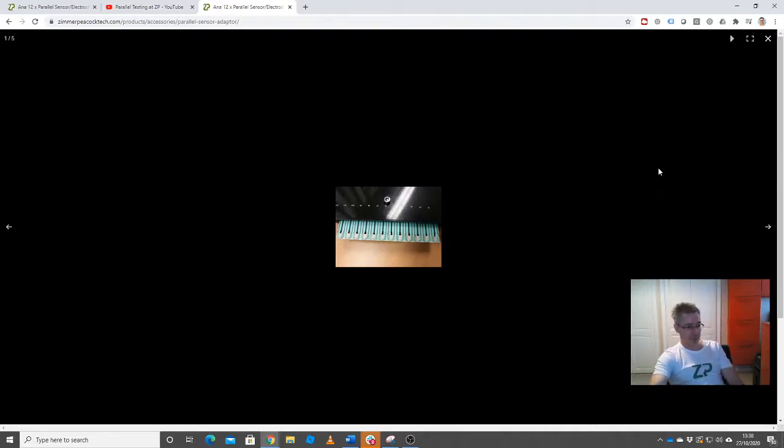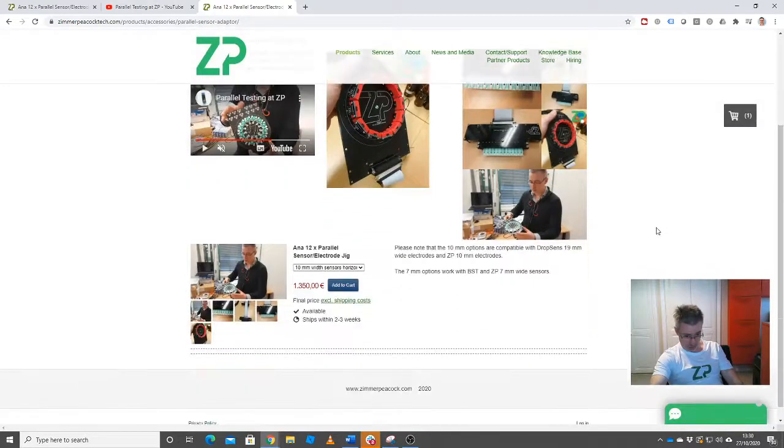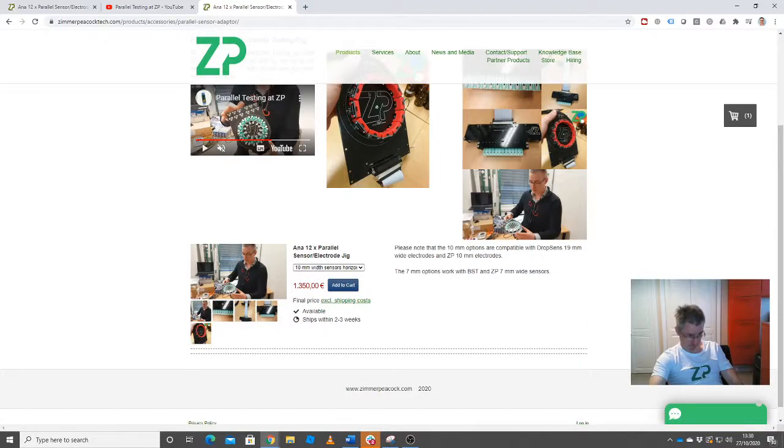The nice thing about the ZP tools is that we really develop them for ourselves and then make them available on the website as well — so we're probably the biggest users of our own technology. If you want to do parallel testing, whether all in the same solution or testing different electrodes in different solutions simultaneously, we have that kind of technology available.